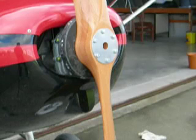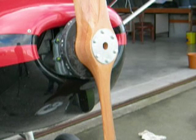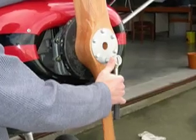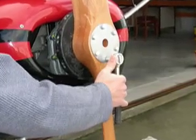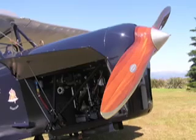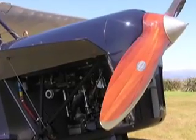If your prop still isn't tracking well, you can take it off and either sand away some of the wood under the hub or add extra varnish to improve the tracking. If you have a hardwood maple prop or a mahogany prop from Thompson Aeronautical, you can increase the torque on one side of the prop up to 15 foot-pounds. However, don't try this with a prop made of spruce. For more information on wooden aircraft propellers, visit thompson-arrow.com.